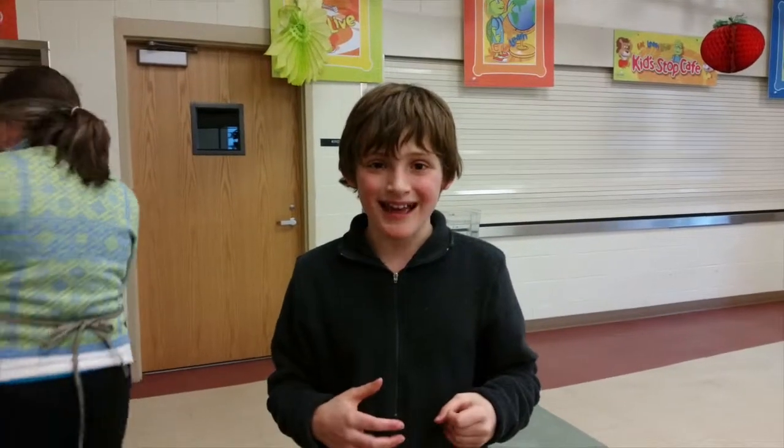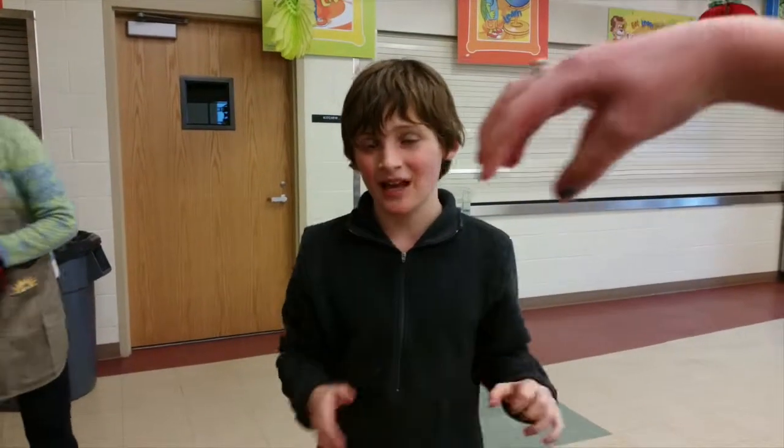What I learned today was how you did the claw — the claw on the net, not the actual claw.